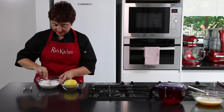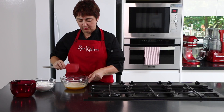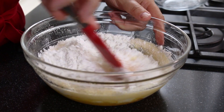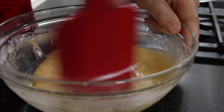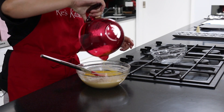Mix the lemon zest through, and now we put all of it together. Over the top of our egg and sugar mixture we add our dry ingredients, then pour in our melted butter which has cooled a little bit.